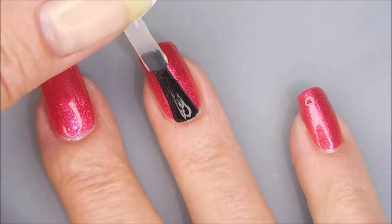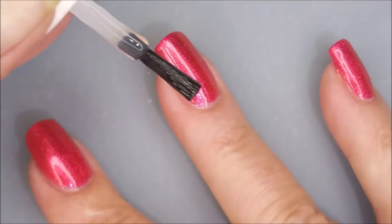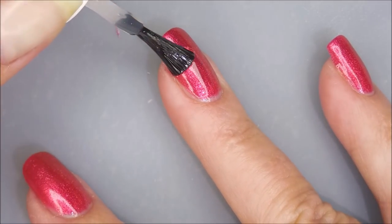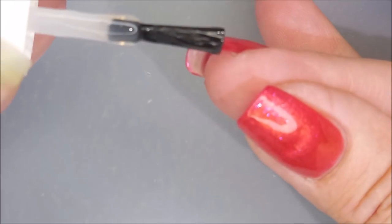Get it to dry down so we can play — doing some stamping today. Had to reload my brush. There we go. I'm going to cap that free edge again.